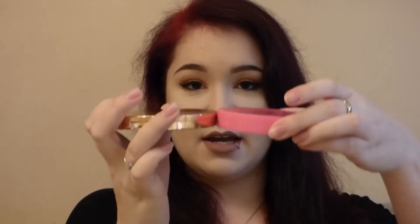They are very very similar in size. Jeffree Star is a bit thicker. This one costs £5 from Superdrug. This one costs £25 from Beauty Bay. So very big price difference.